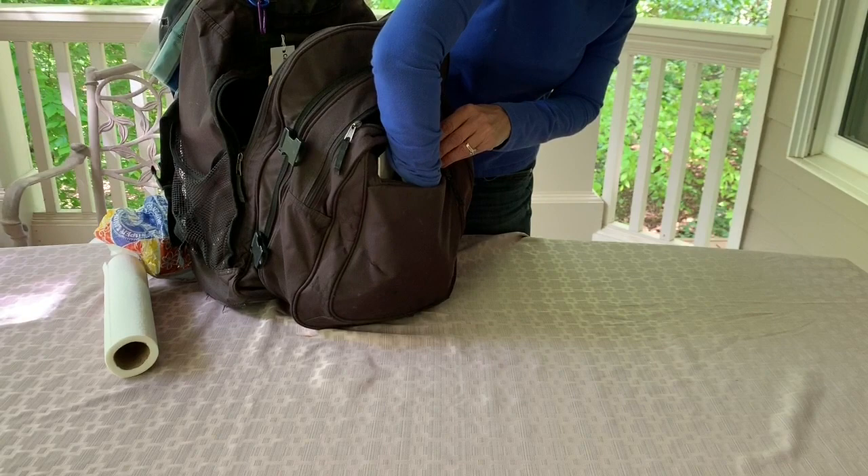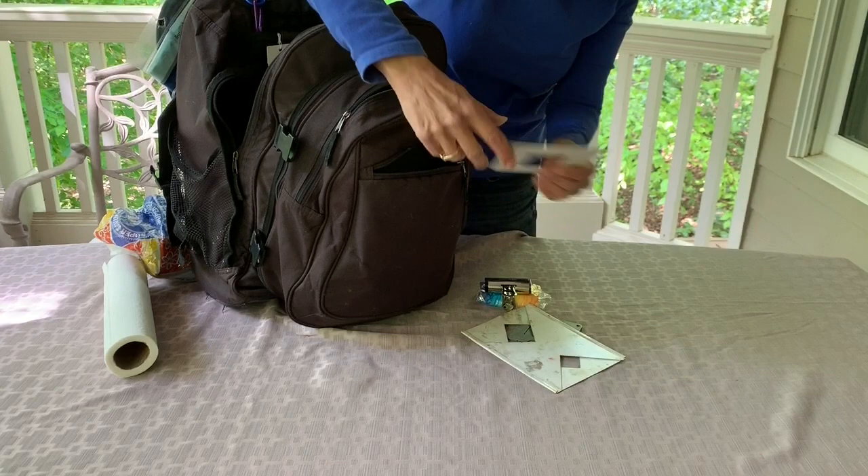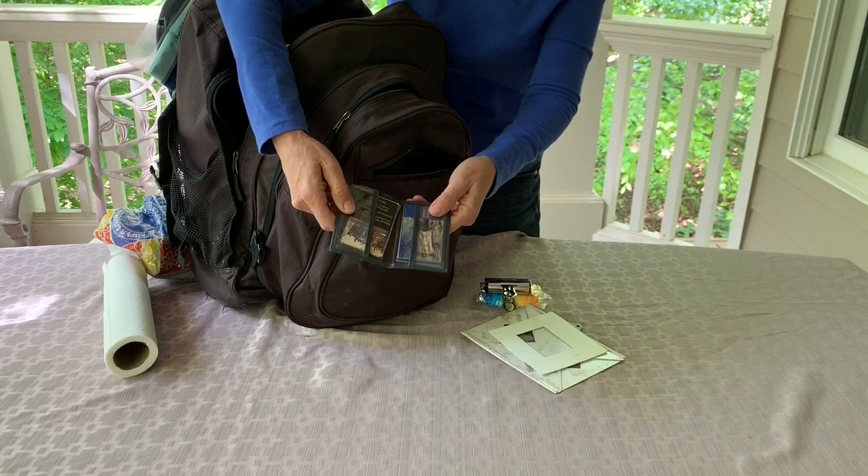In here I also have a pack of tissues, and I also keep some business cards here as well. So if someone stops by and you introduce yourself and want to share your contact information, I have it all ready to go.